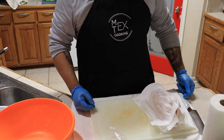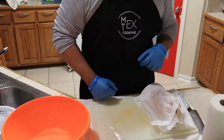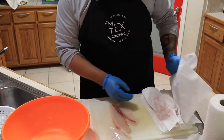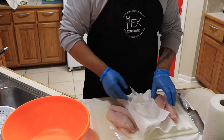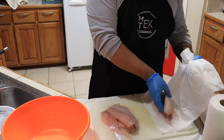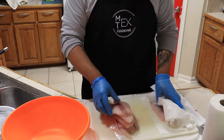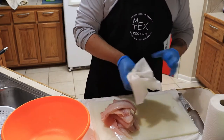Welcome back to Max Sucks Cooking. Today we're making ceviche. My cousin's been bugging me about this for a couple of weeks now, and I'm pretty sure he's the one that left that YouTube comment about wanting to see the ceviche video, so here it is.